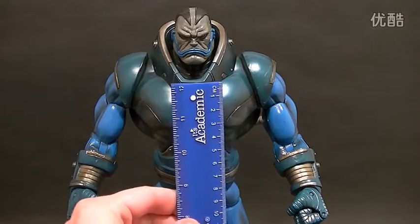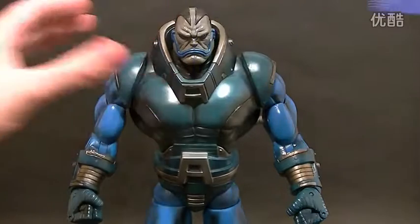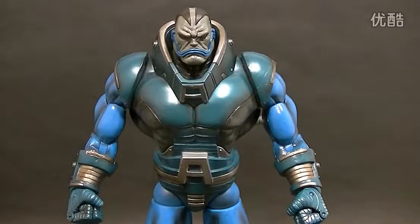This guy stands 12 inches to the top of his collar piece, and then another two and a quarter inches, so that's fourteen and a quarter inches tall. Big Build-A-Figure. Man, I miss these big Build-A-Figures. It'd be nice to get some new big Build-A-Figures, but I don't think that's going to happen — hope it does though.